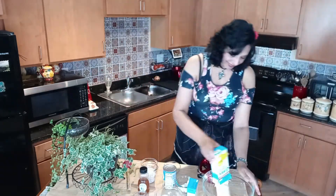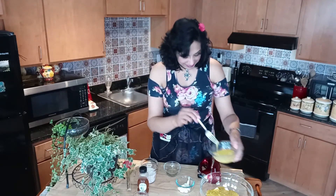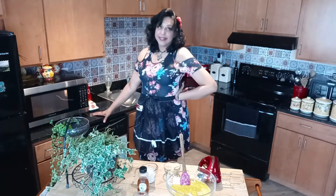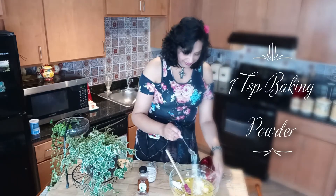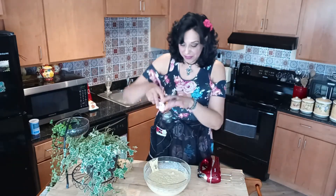First of all, for starters, you're going to need two boxes of Jiffy Cornbread Mix. Just pop them right into a mixing bowl. Next up, a can of cream-style corn, two eggs beaten. Now let's pop those eggs right in there. A quarter cup of sour cream, two tablespoons of melted butter, a teaspoon of baking powder, quarter cup of oil, half a teaspoon of cinnamon, two-thirds cup of cold milk, and let's not forget the honey — one tablespoon of honey.